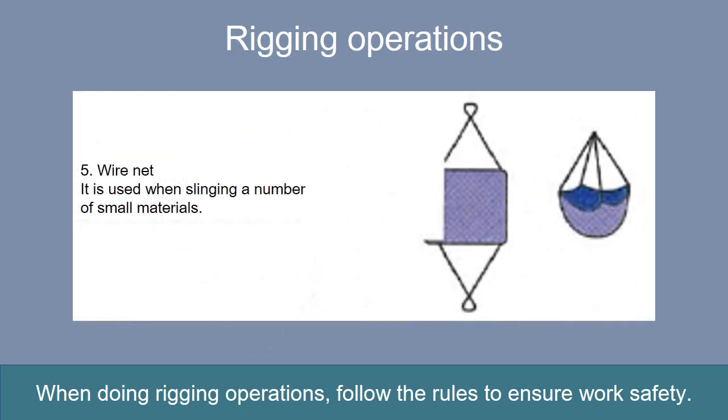A wire net is used when slinging a number of small materials and when transporting materials that are difficult to sling, such as circular materials and materials without a point of suspension. Take care not to overload the wire net so the load does not fall out during transportation. Ensure that the load does not fall out through the mesh of the net by putting small items into bags.